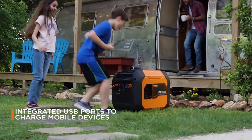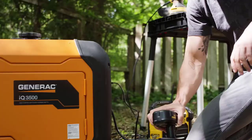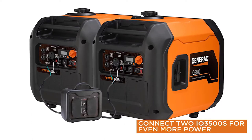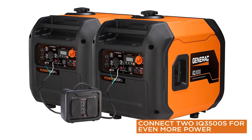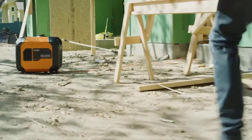With True Power technology, the IQ 3500 provides clean, stable power ideal for sensitive electronics. And its paralleling capabilities allow you to take on powerful tasks. Get smarter with the new IQ 3500, available now from Generac.